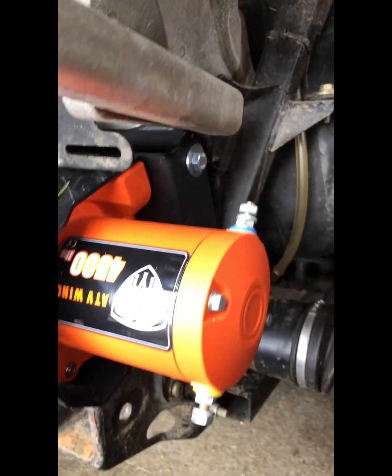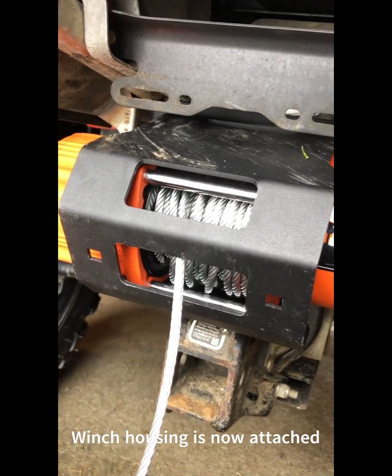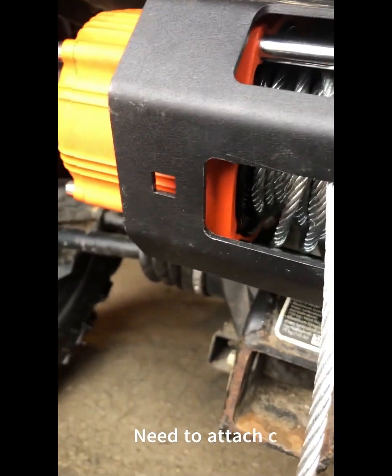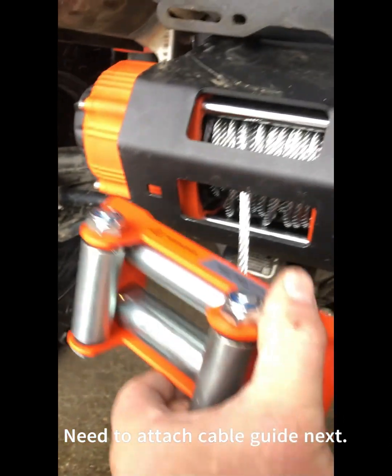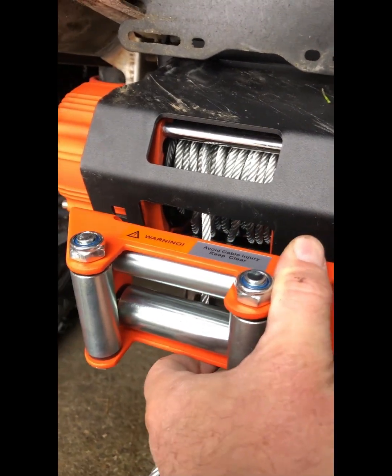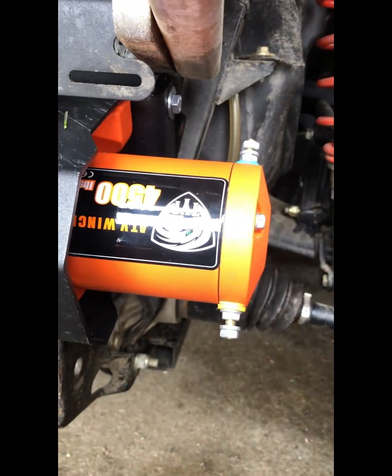At this point we have the winch mounted inside the mounting bracket. The next thing I'll do is install the cable guide, and then from there we'll start the project of wiring up the winch.